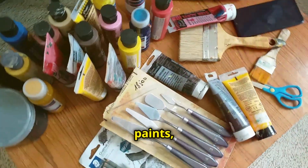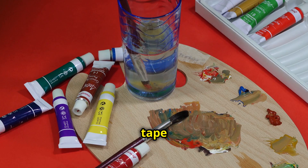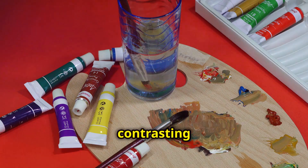Acrylic paints, brushes, and some painter's tape are essential. Choose colors that complement your existing decor or go bold with contrasting hues.